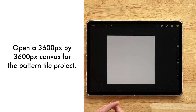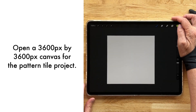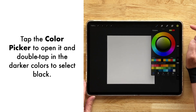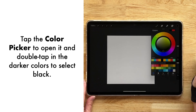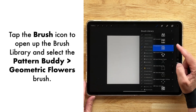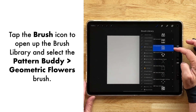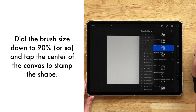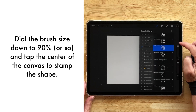I have a 12 by 12 inch canvas at 300 dpi, which translates out to 3600 by 3600 pixels. I'm going to go over to my colors and double-tap in the dark colors so that black is selected, then go over to my Pattern Buddy set — available through my Etsy shop — and select the geometric flowers. I'll leave a link in the description below for this particular set.